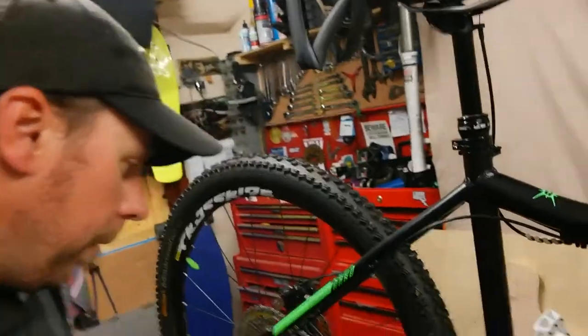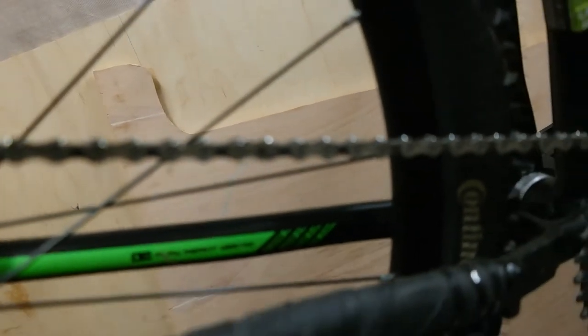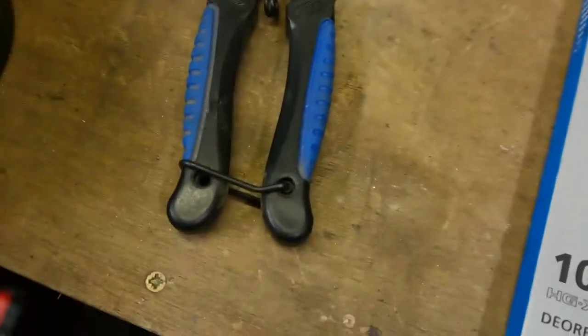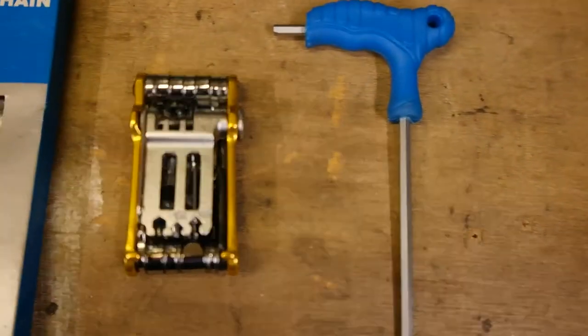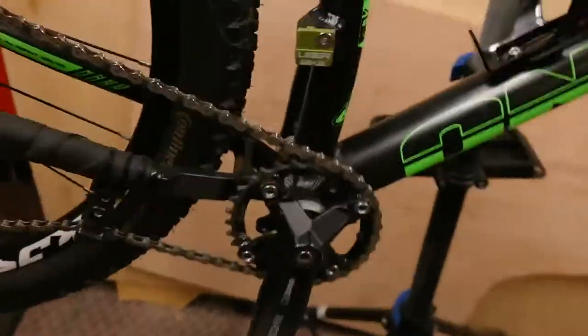Simple job but I thought I'd just do a little video on how to do it. So this chain has a quick link just there, and we use special quick link pliers to remove that. But this Shimano chain has a pin which isn't a quick link — you just use a chain tool instead of a pair of pliers. So yeah, a couple of different methods there.